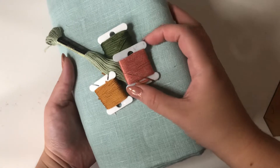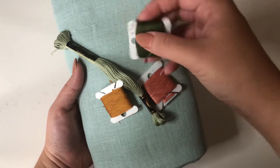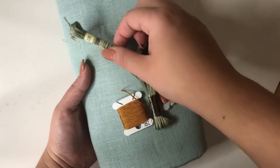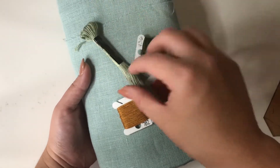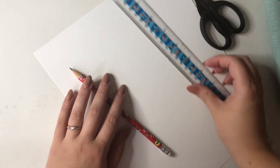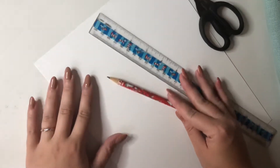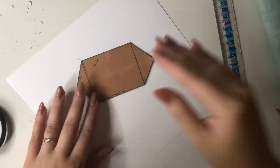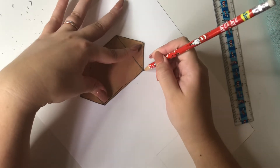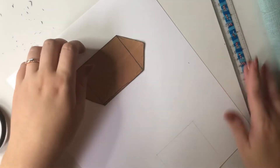Hey friends, in today's video I'm making a sailor style hair bow. These are the colors I'm using, and I'll put them in the description box below. I'm talking fast because the clips are going fast. I have scissors, a ruler, and I'm going to show you how to make a template for the tails on the bottom. I'm using thick cardstock paper, but you can use whatever kind you want. I'll write down the measurements too, so it'll be easy.